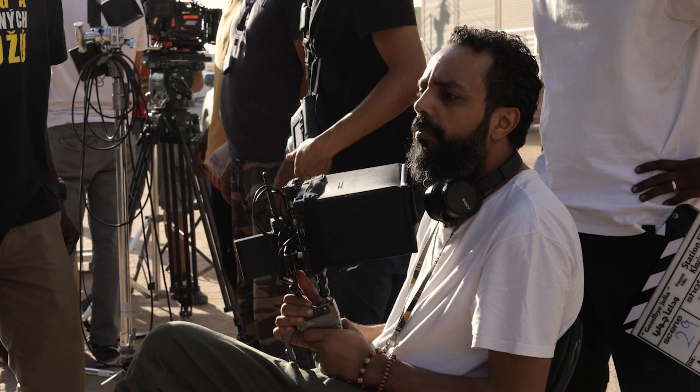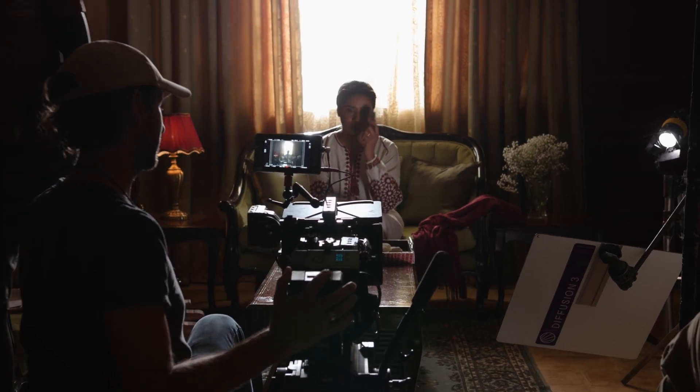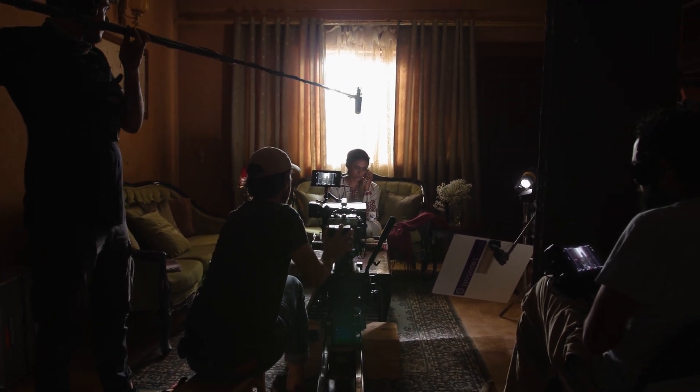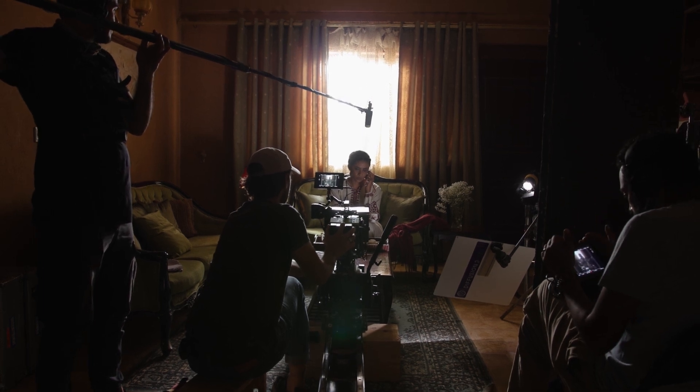He had a very specific shot list and designed the form up front. He had very specific visuals that he wanted to do at certain places. He knew he wanted lots of silhouettes, high-contrast images, shooting against the windows and letting the characters be cut out in front of that. We love the theatricalness of blocking.